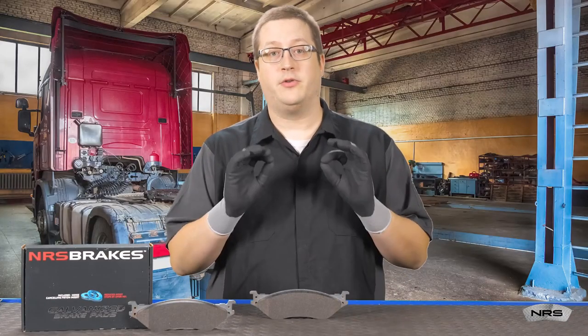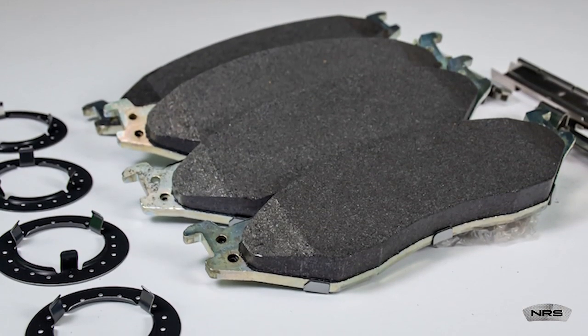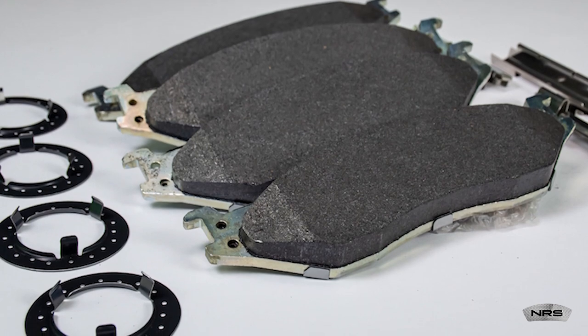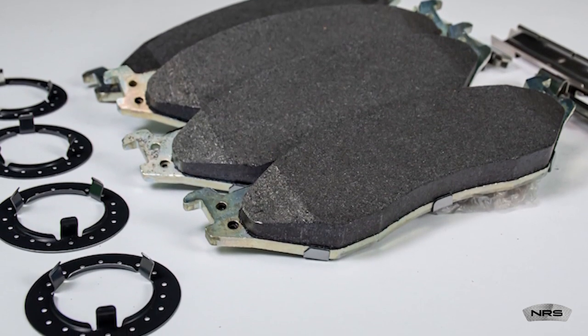Well, is there a better way? The best way to reduce the environmental footprint is to start with better ingredients. Starting with high-quality steel with no mill scale or embedded iron oxides eliminates the need to shot blast the backing plate, thus decreasing the energy and waste required to make the backing plate.